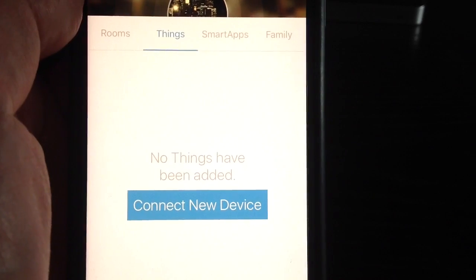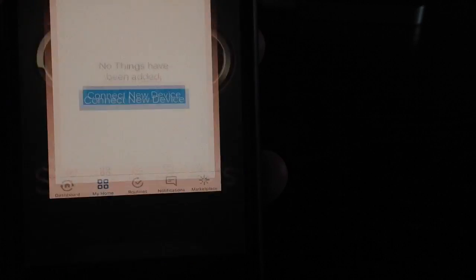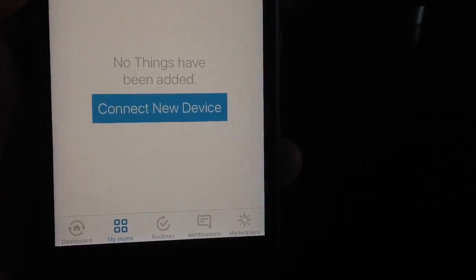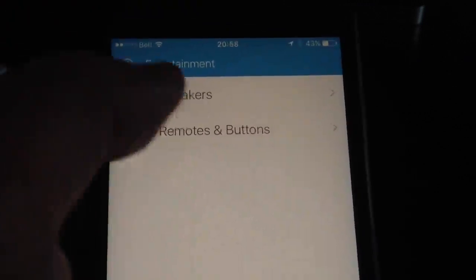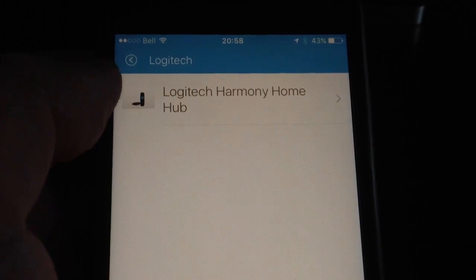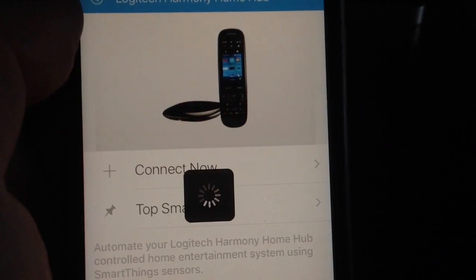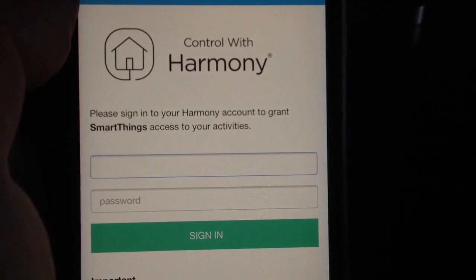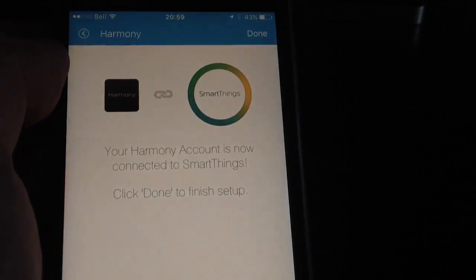You have to set up your account, and once you do that, open the SmartThings app — it looks like this. To add our Harmony Hub, we go to the Marketplace in the bottom corner, then go to Entertainment, select Remotes and Buttons, then Logitech, and then Logitech Harmony Hub Home Hub. You select Connect Now, and it will ask you to enter your credentials for your Harmony Hub account. Once you do that, it says your Harmony account is now connected to SmartThings — success.